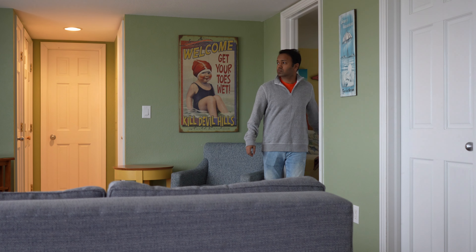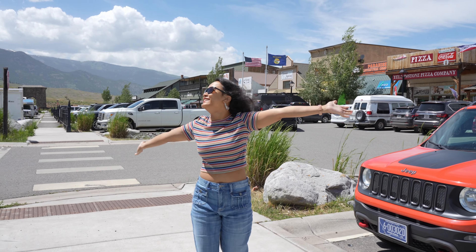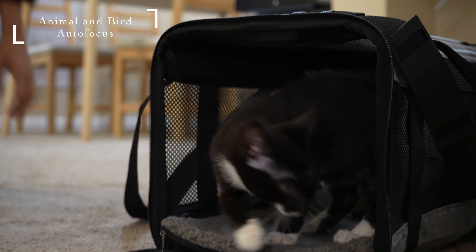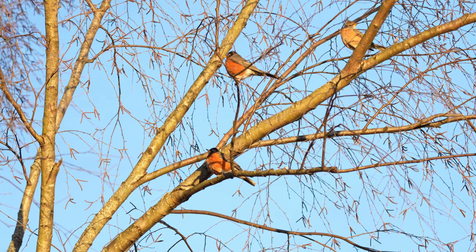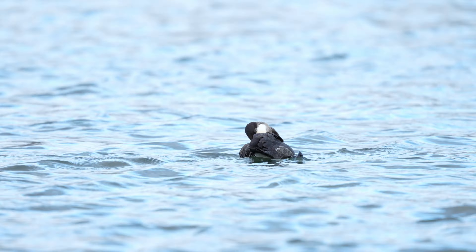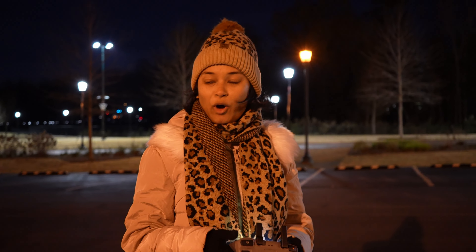The autofocus is super quick and locks onto subjects very well, with no issues at all while tracking moving subjects. Eye detection works not only on humans but also on animals and birds. This is my first camera with bird eye detection and I'm loving it. Earlier, capturing birds hidden inside trees with lots of branches in the foreground was very tedious, but now the eye detection latches right on. I tried autofocus in many challenging scenarios with a couple of different Sony lenses and it worked every single time.